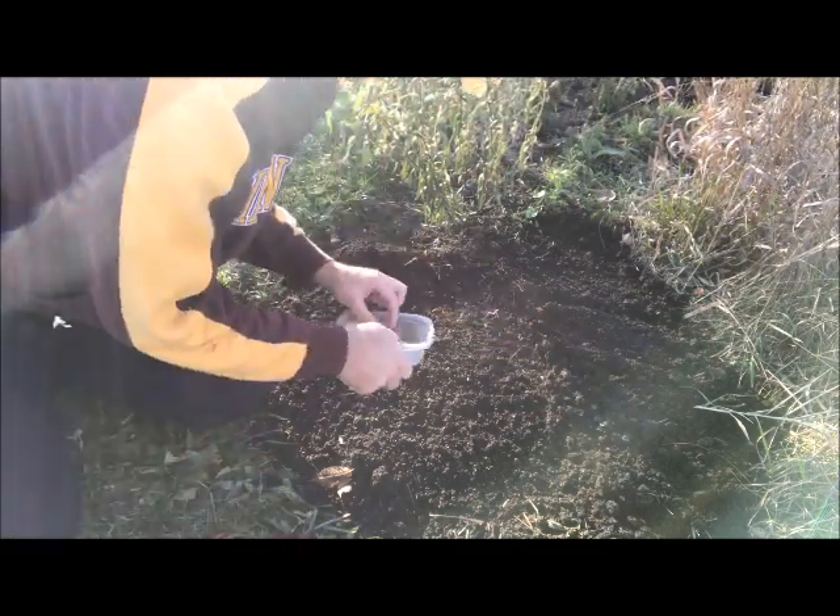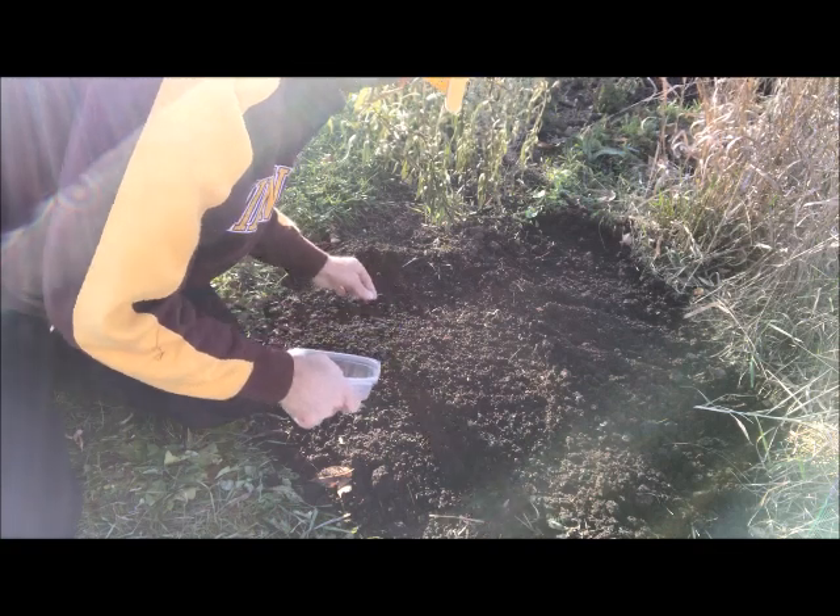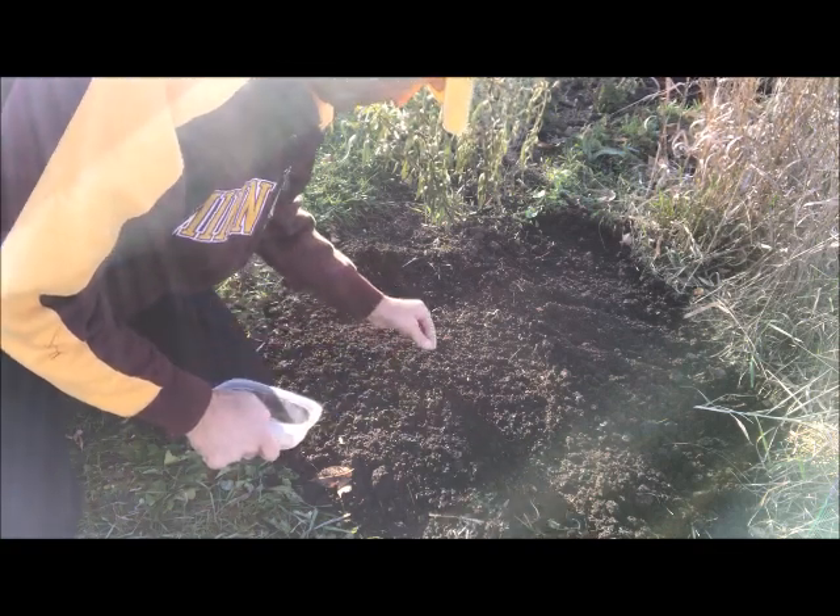I just push them down with my finger, get them about a quarter inch deep. I'm all done — I got more butterfly weed seeds planted! I'm hoping next year I'll have much more butterfly weed in my garden attracting more monarchs than ever. That's all I've got — it's Dave the butterfly guy signing out, have a great day!